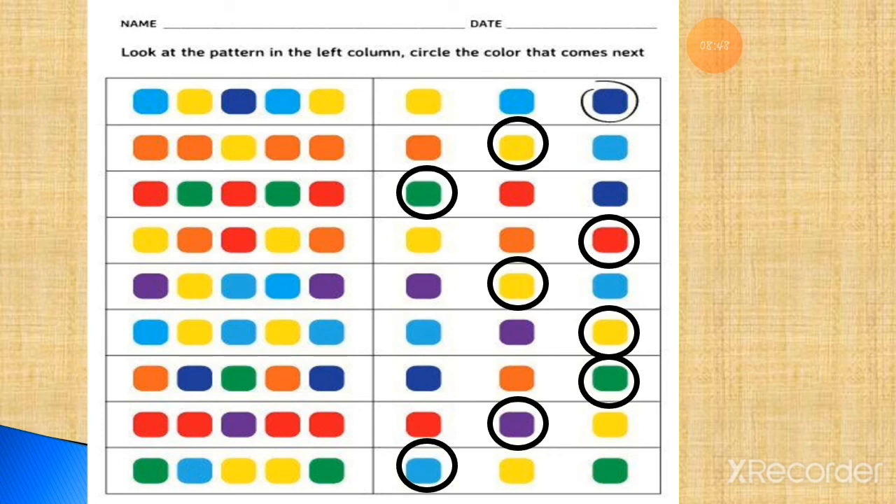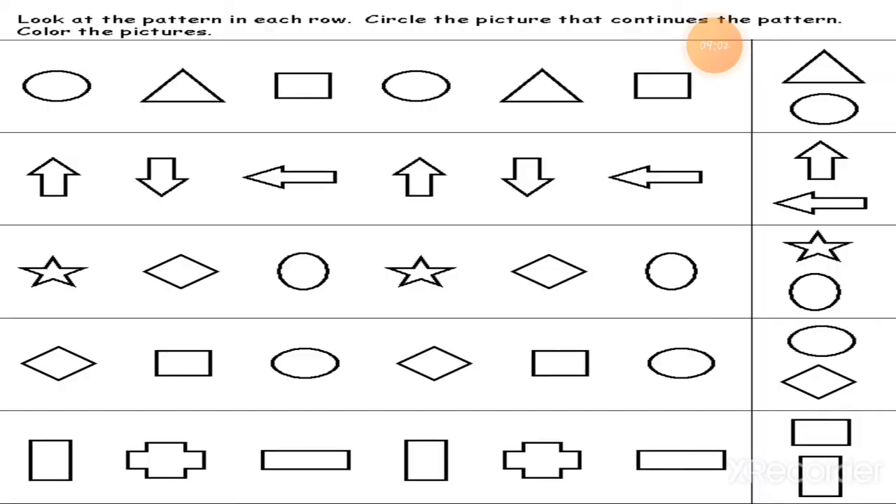The pattern will be complete. This way you have to complete this worksheet into your fair book. All the worksheets you have to note down into the fair book — this is compulsory. I hope you enjoy a lot. Now I have one more worksheet for you. Let's read the heading: Look at the pattern in each row — there are four rows. Circle the picture that continues the pattern and color the picture. You can color by your choice, but observe the pattern first.